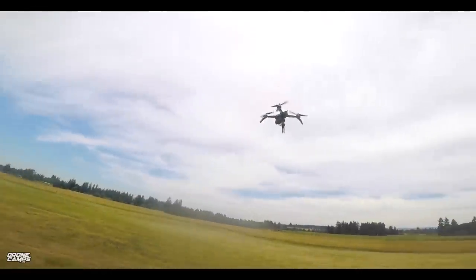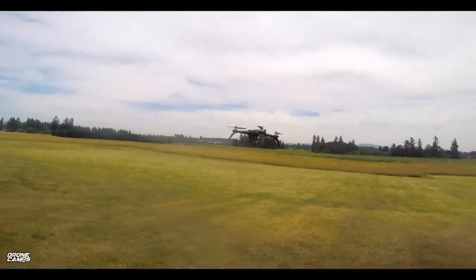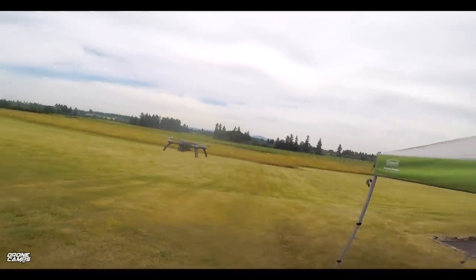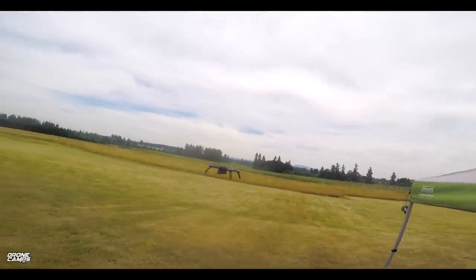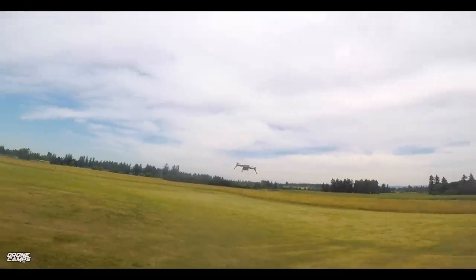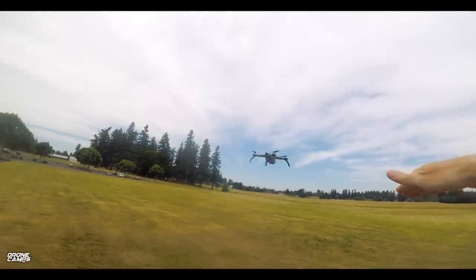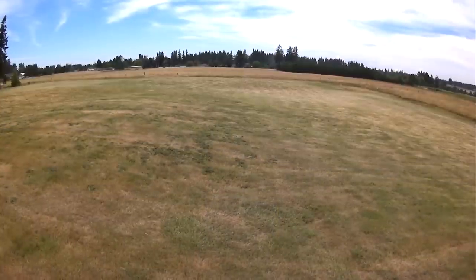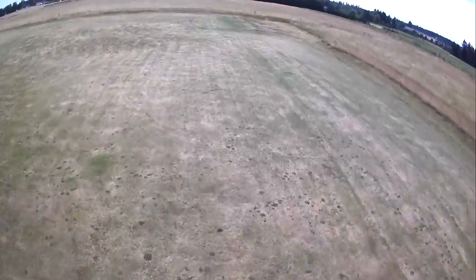We're just going to check out our GPS lock first — that's probably one of the most important things to do — to see if it starts to toilet bowl or wander around. There's virtually no wind out here today, which is really nice. It is a little bit close to my canopy; it's kind of drifting a little bit, but it's counteracting the wind. This quad will actually bite into the wind a little bit and tilt into the wind if it does have a headwind. Let's go ahead and start the video now and cruise out here a little while.